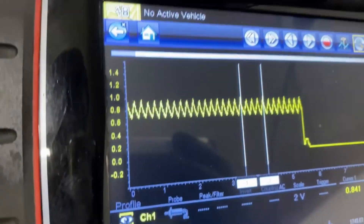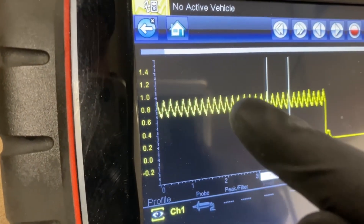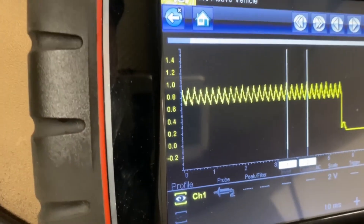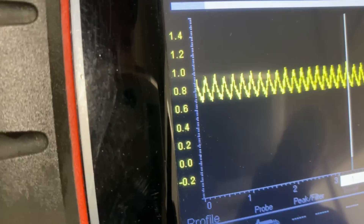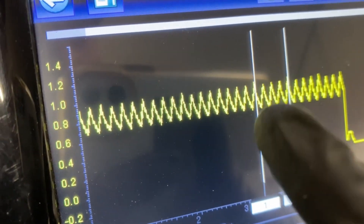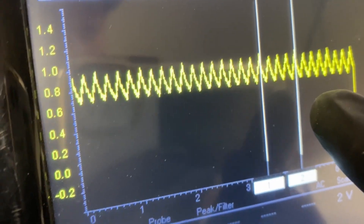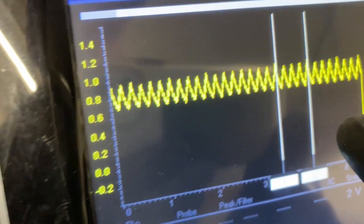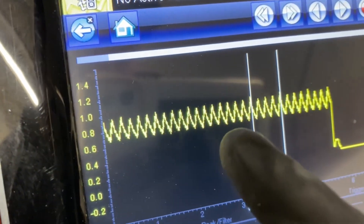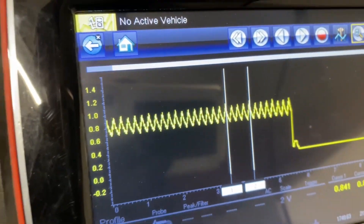Now we have our reading for our relative compression test. All these little bumps are how much amperage the starter takes to turn over that exact cylinder. This first line is cylinder one, then the next one, the next one, the next one — and that one cycles back around. Every fourth bump is the same cylinder, so if one cylinder was low on compression, one of these bumps would be missing.